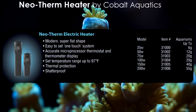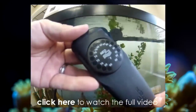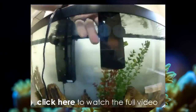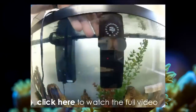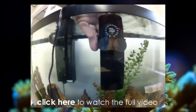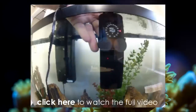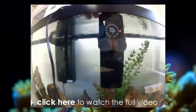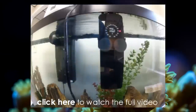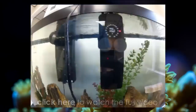This is Randy with Cobalt Aquatics, introducing the new Neotherm electronic heater. Drop it into its holster, snap it into place, plug it in. The thermostat will sense your aquarium water temperature, allow you to dial in the temperature of your choice, it will reset, and begin heating. It will continue heating until it locks in at your set temperature and will hold within a half a degree. Fully submersible and very durable. Check us out at CobaltAquatics.com or our Facebook page at Cobalt Aquatics for more information on all of our aquarium and pond products.